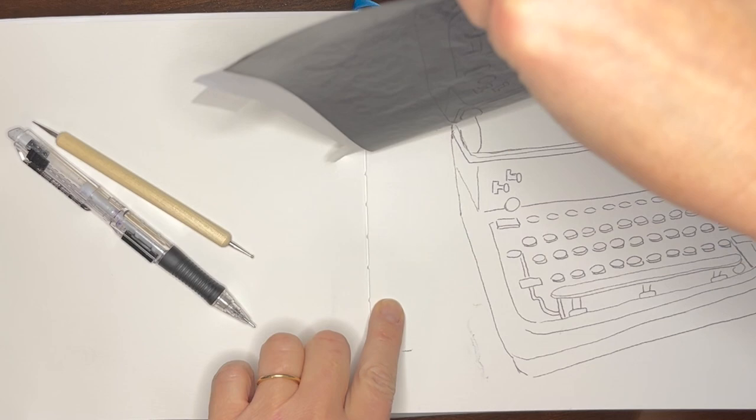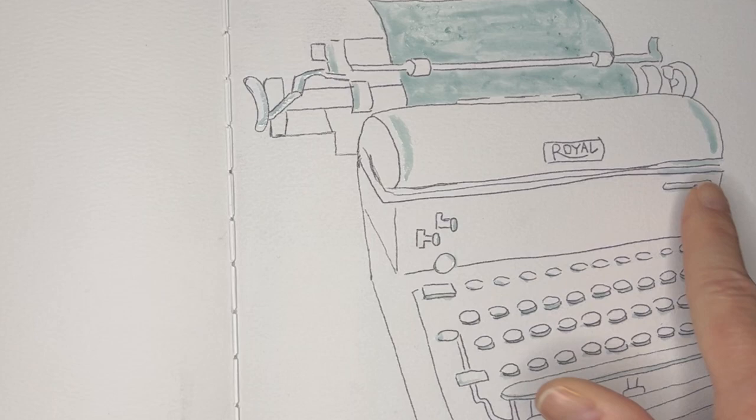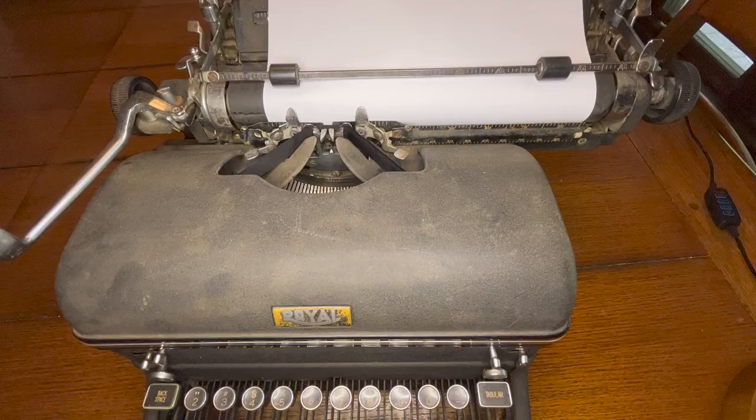Mad mouth modern technology all you want, but as someone who typed her early college papers on a beast of a machine from the 1940s, I gotta say, technology has its perks.